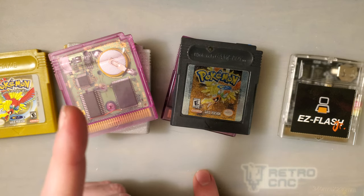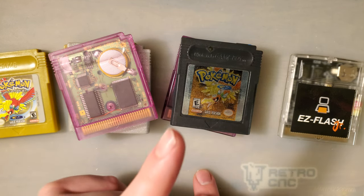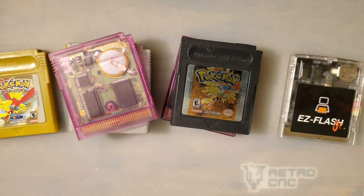Let's do one more quick thing. I'm going to grab the Inside Gadgets GBC flash cart that I have and just remembered. I'll be right back.